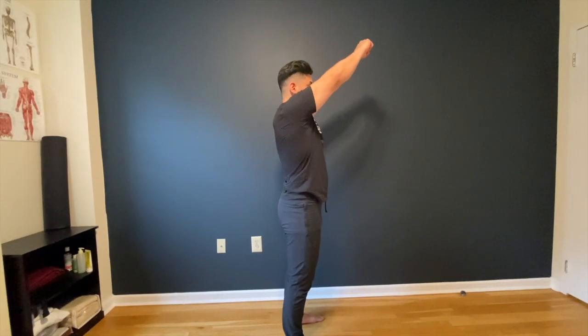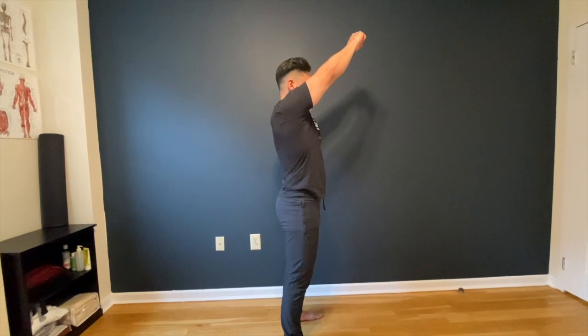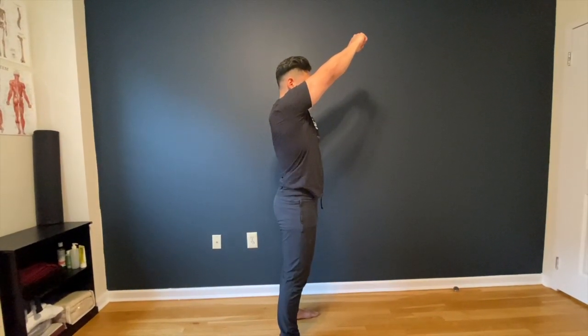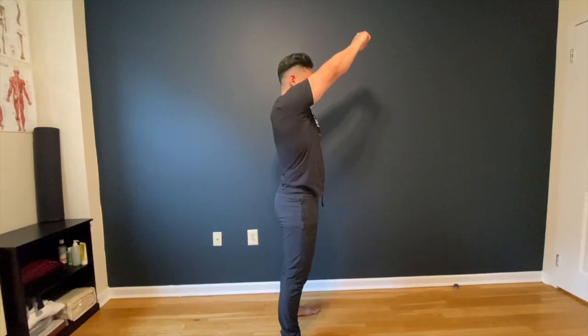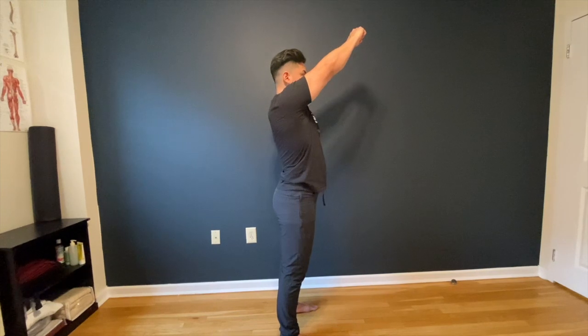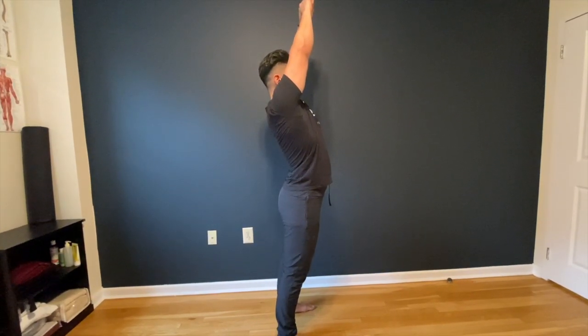Now, try to perform the shoulder flexion test. This happens when you start to reach that point where you can't get into the stretch anymore — your body wants to cheat. In order to get more range of motion, Julio is going to arch his lower back and pop his chest out.